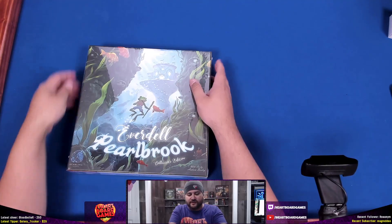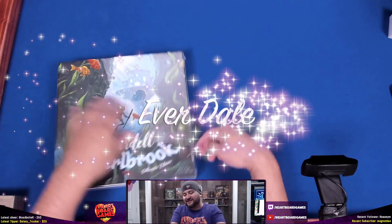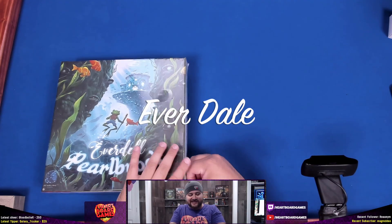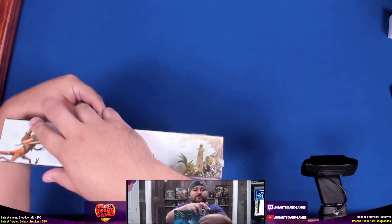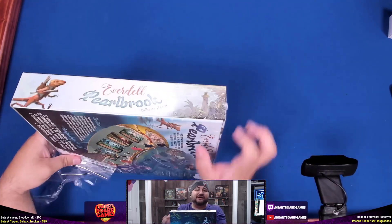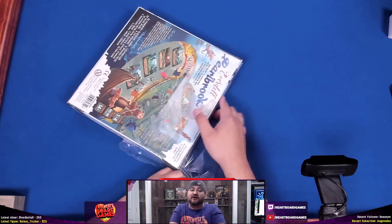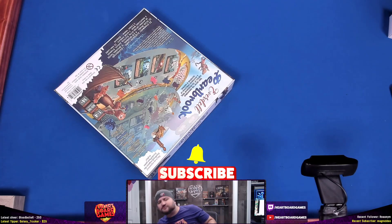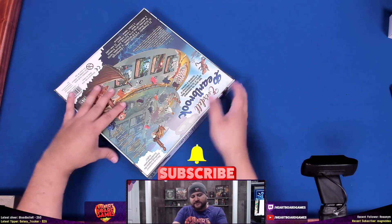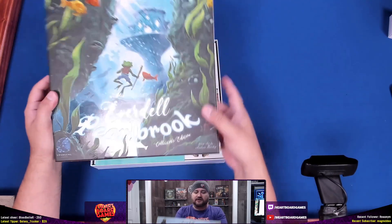Let's take a look at what these water folk want here in Everdell — almost sounds like I'm saying Everdale. You can see us make these mistakes in pronunciation live at twitch.tv/hardboardgames — leave the 'I' out of there, because there's no ironing board game, right? So let's take a peek at the box.